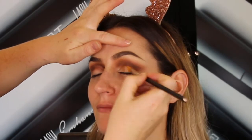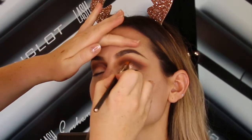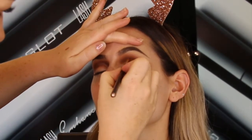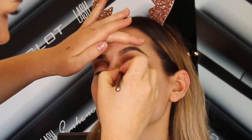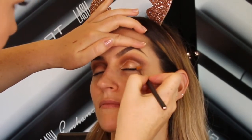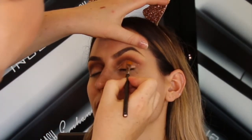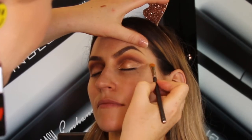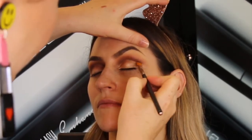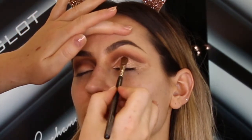Now I'm going to cut the crease with the aqua stick in number 13, using a synthetic concealer brush. This is a gorgeous peachy bronze tone — it's going to look great for our finished reindeer look. Over the top of the aqua stick I'm going to apply the 119 star pigment, which is a really nice bronzy rose gold with a great shimmer to it.